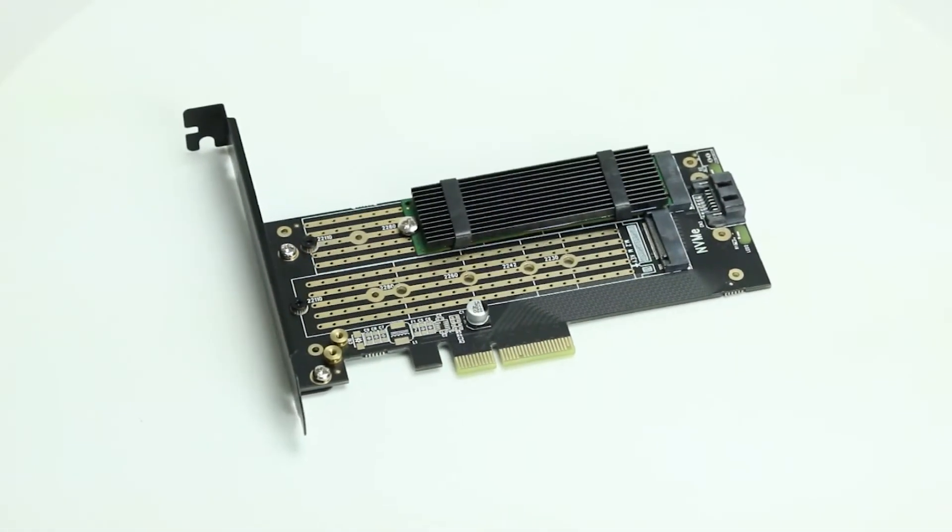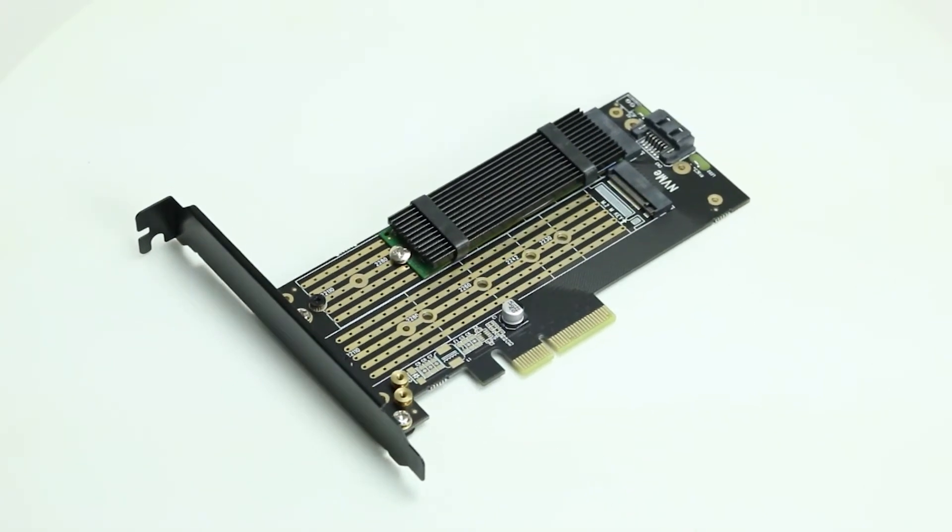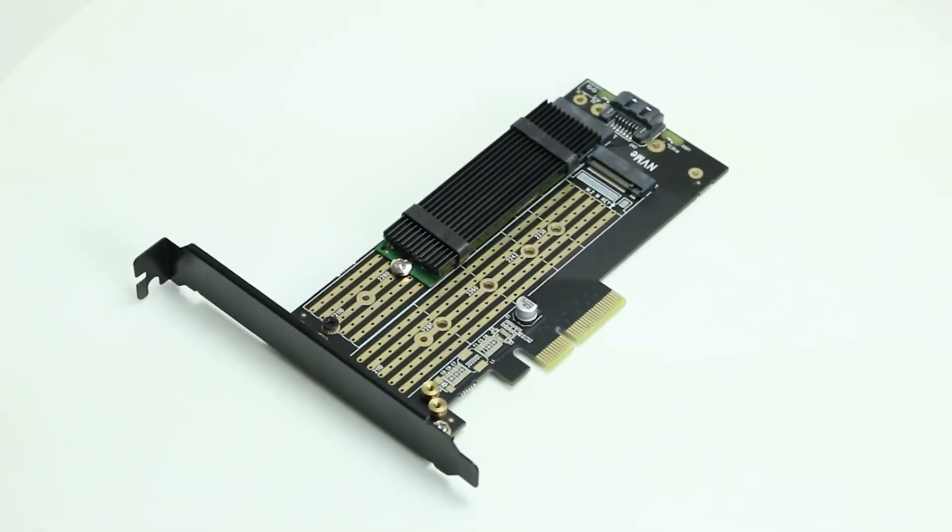To install an M.2 NVMe drive, you will need either a PCIe adapter or one of HP's Z-Turbo quad drive carriers. In either case, you will have to attach a heatsink to the drive.